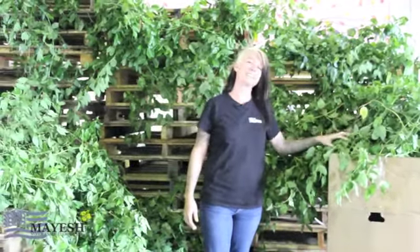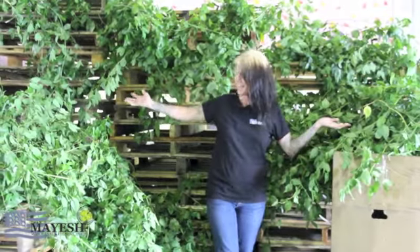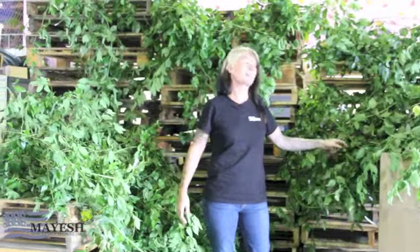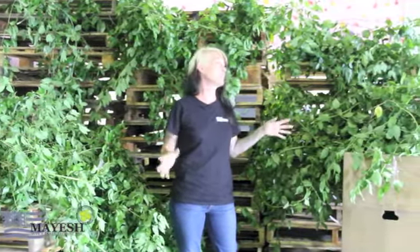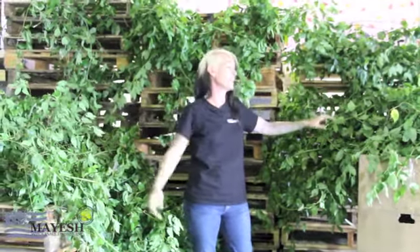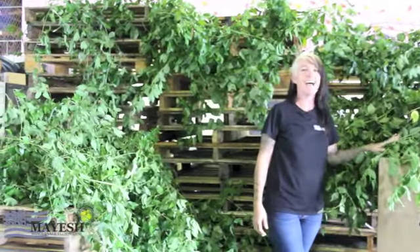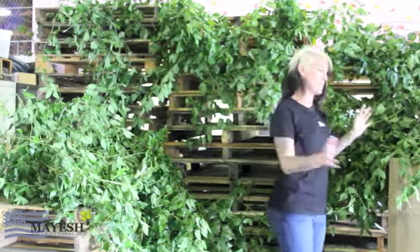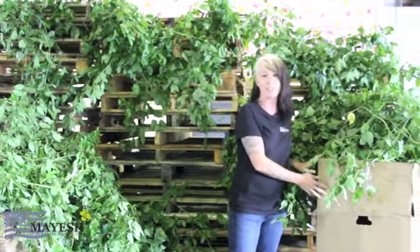They also call it Jackson Vine, so you can order it as either Southern Smilax or Jackson Vine. As you can see, I'm in the land of vines. This is incredible, especially on the heels of wedding and event season coming. Imagine the opportunities — ceiling dressings in huge hotels, covering banisters, recreating an event scene with all this greenery in something that comes in one box right to your nearest location or nearest airport.